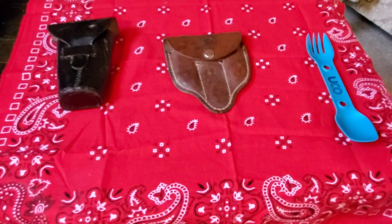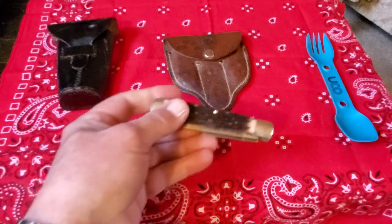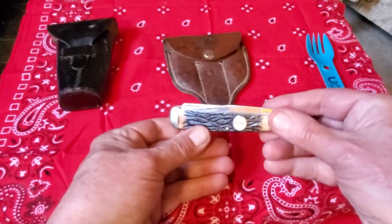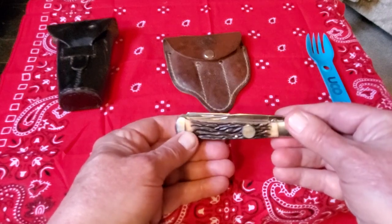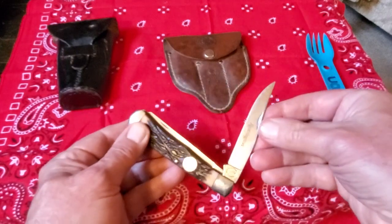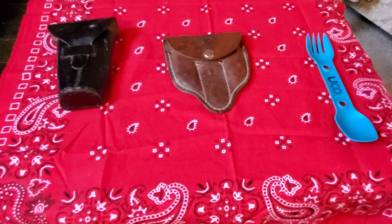I don't worry too much about that, because unless I have a knife on my belt, I also carry this knife. This knife is my knife that I carry all the time, and it has just a fine blade. I'm not worried about not being able to cut anything.